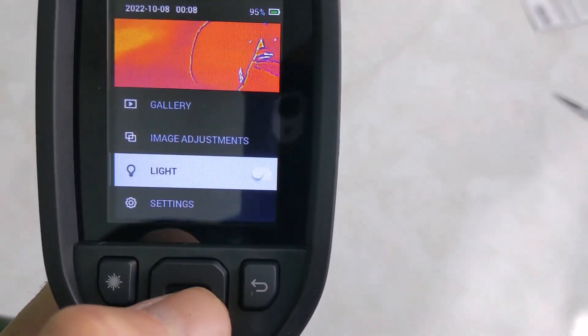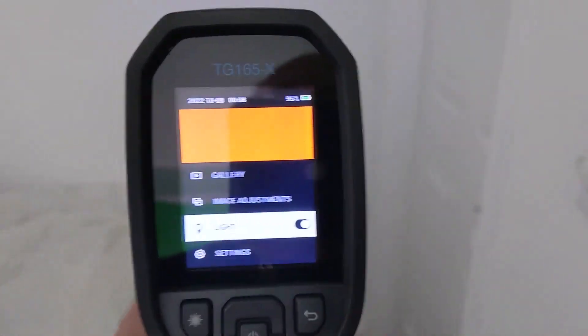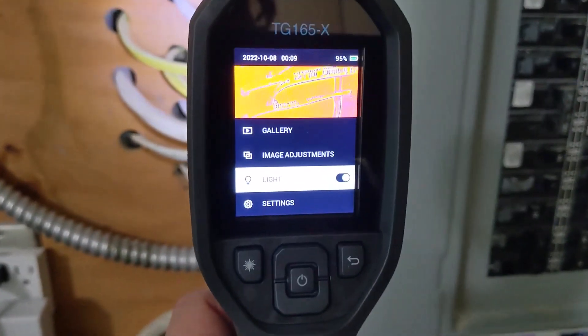So I am going to check out this flashlight. Cool, got the flashlight going. When you're working in some crazy places and you need the flashlight, it's got you covered.